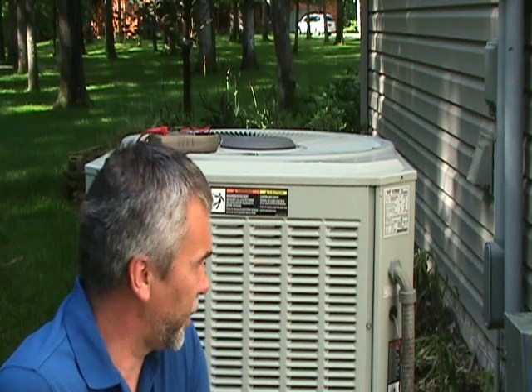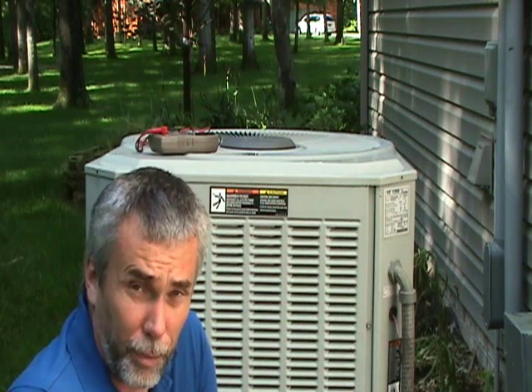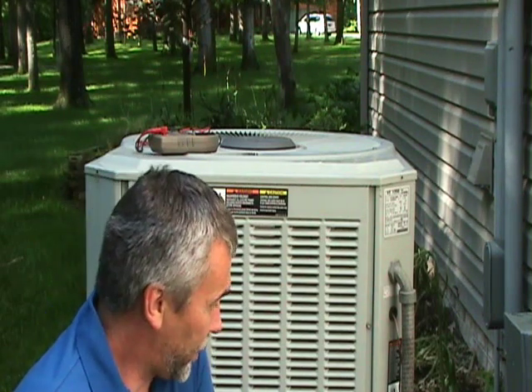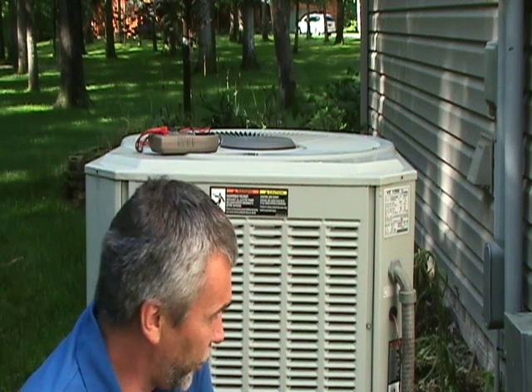Now we're going to look at air conditioning compressors. There are various types, but the most common types we're going to look at are for a central air conditioning system. The basic function of a compressor is to pump refrigerant from the condensing unit outside to an evaporator inside the house, and that refrigerant then cools the air.